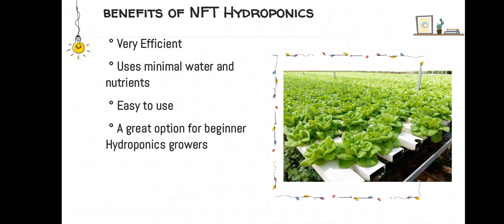Benefits of NFT hydroponics: it is very efficient, uses minimal water and nutrients, easy to use, and also a great option for beginner hydroponics growers.